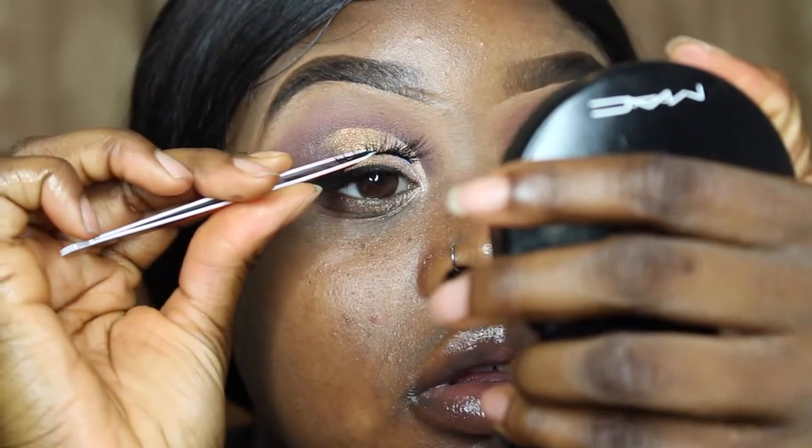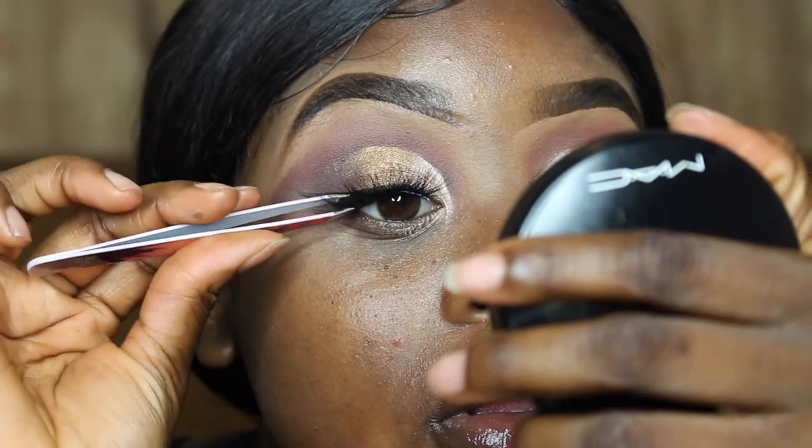Now I'm just applying some falsies and I will leave the link in the description box below.